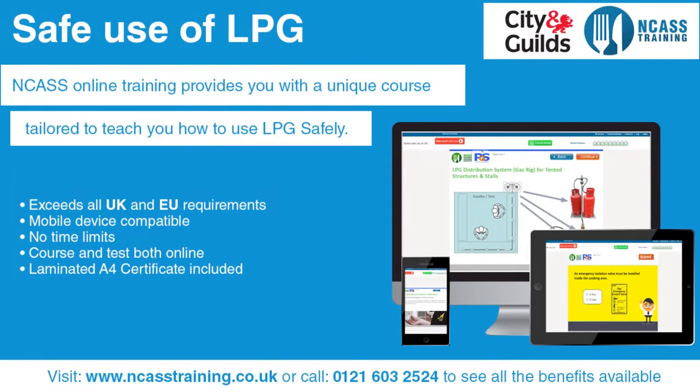If you want to become suitably trained to work with LPG, you should take our LPG gas safety training course. The aim of this course is to provide an understanding of LPG gas safety and how it should be used and handled in a catering environment. The course covers topics such as hazards and properties of LPG, tasks for gas safe engineers only, ventilation, emergency actions, carriage of LPG and much more.